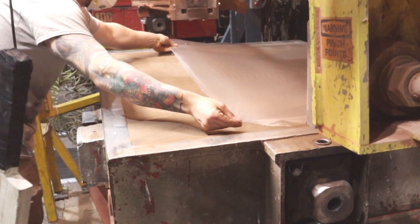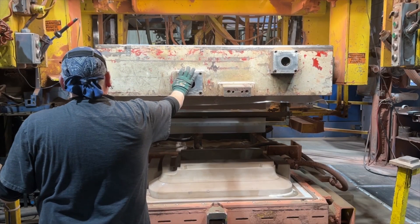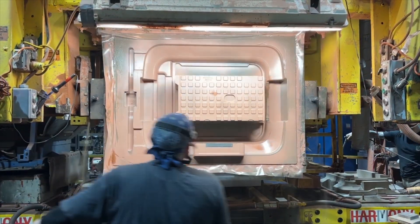The backs of the patterns are covered with unheated plastic film. Another vacuum is applied to the flask holding the sand. Atmospheric pressure then hardens the sand. The vacuum is released, pressurized air is introduced into the carrier, and the mold is stripped.